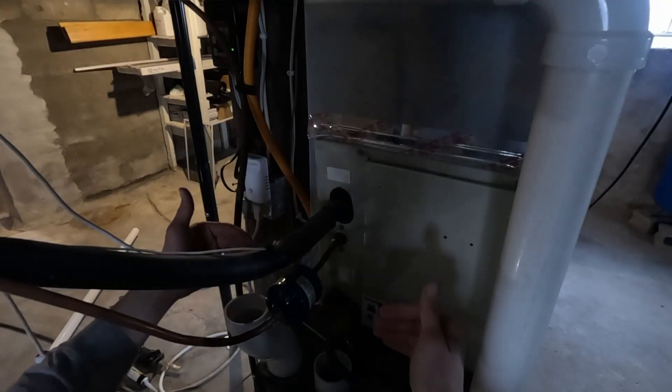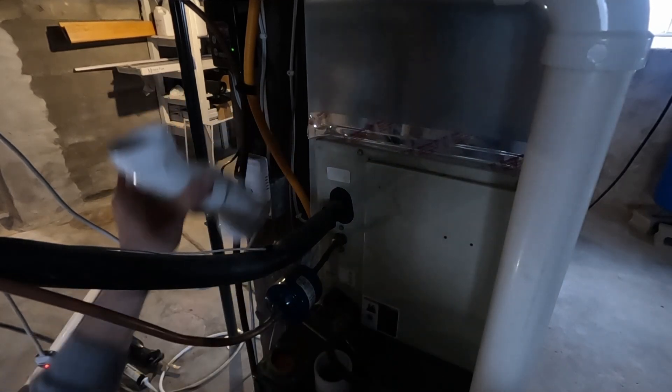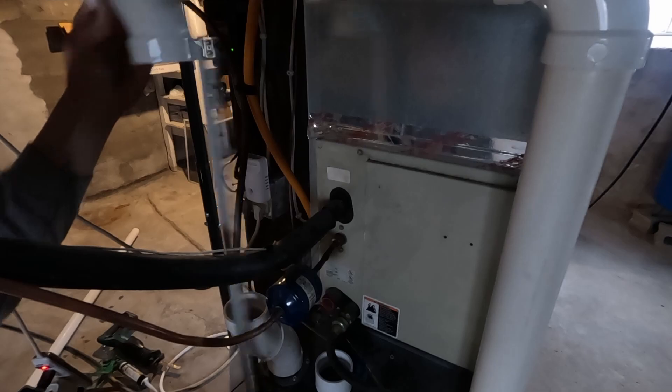Because this Goodman furnace has both of the vents in line with each other, we're going to have to use a 45, straight, 45 offset in order to jog this over and then run up and down. We'll need a 15-and-a-half-inch piece.